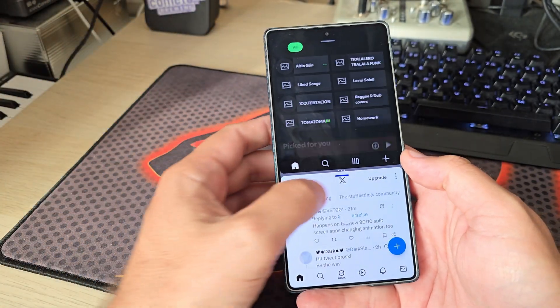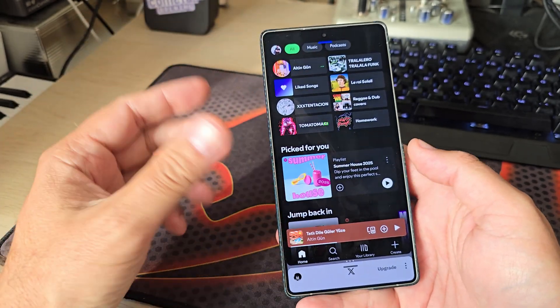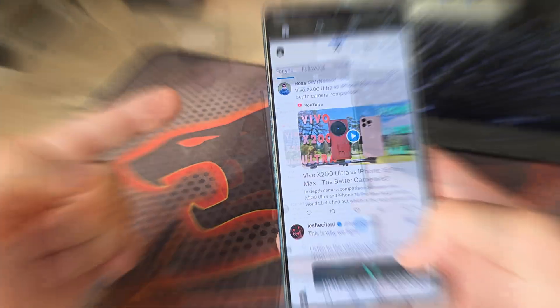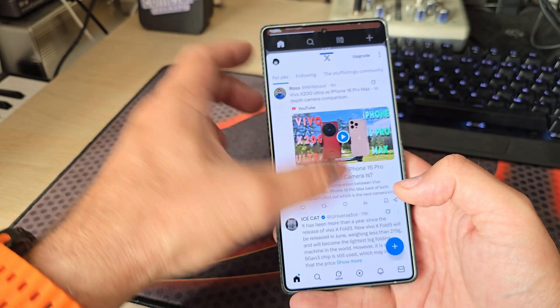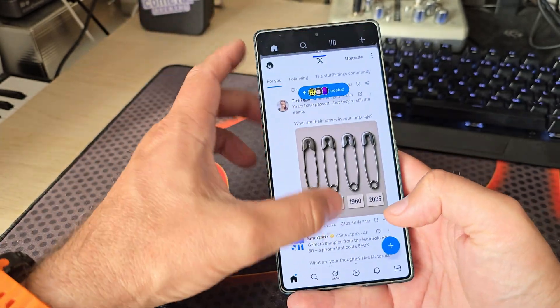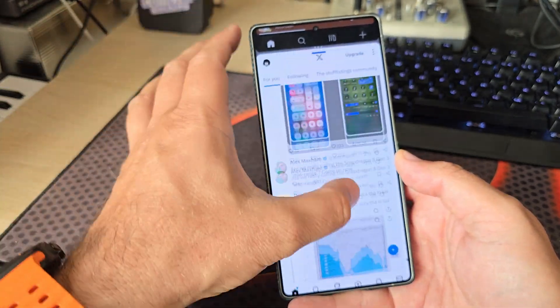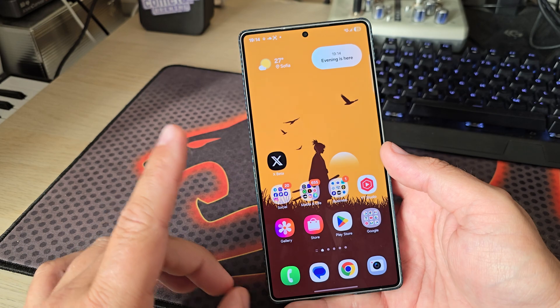The other area where I identified this issue is the new split screen. You know the thing where you have about 90% of the screen for one application and just a small window for the other — you can click it, and it's very useful. But when I try to switch immediately, I'm not able to do anything until the animation finishes. It's still glitchy.